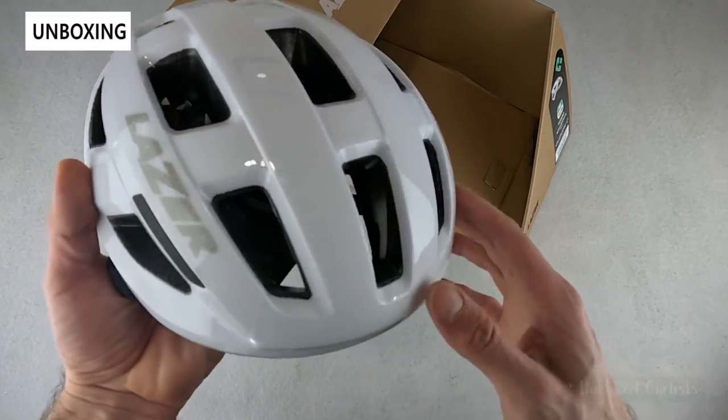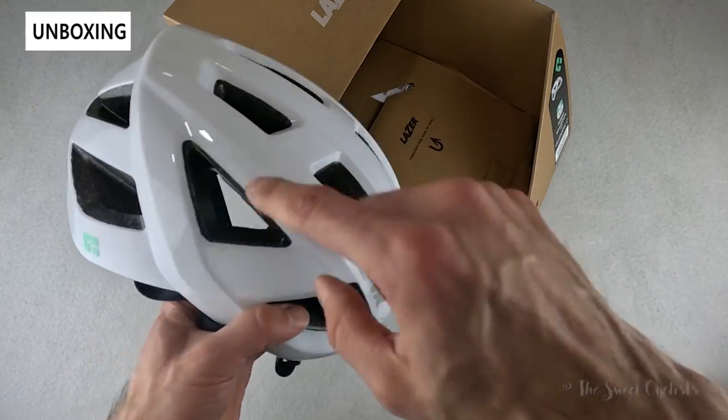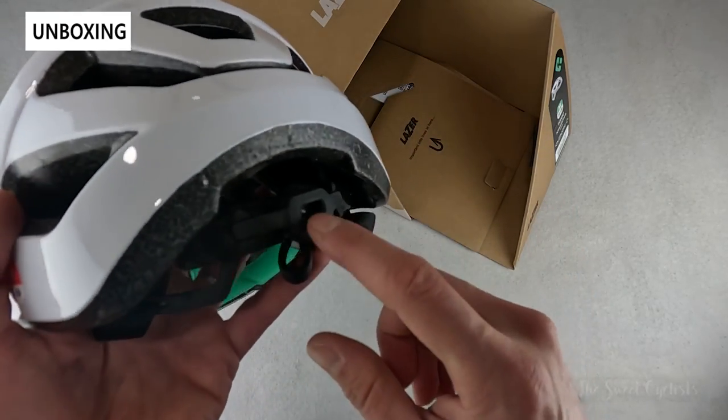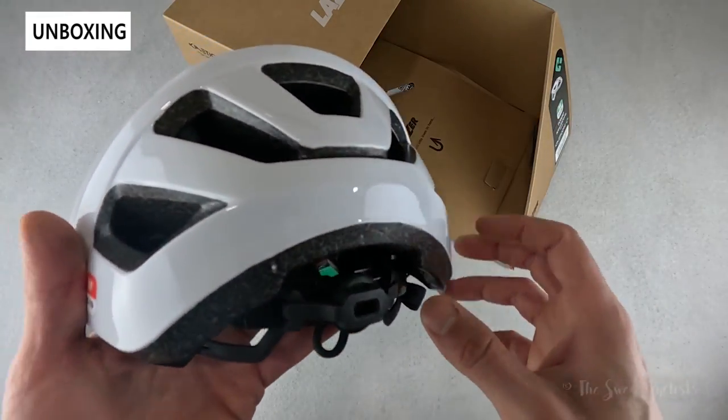This has 28 vents, so it's really well ventilated, and because there's no MIPS or additional liners on the inside, you can see air flows right through it. This is also compatible with Laser's universal rear LED, which is what this little slot in the back is — it just slides in and locks in place.